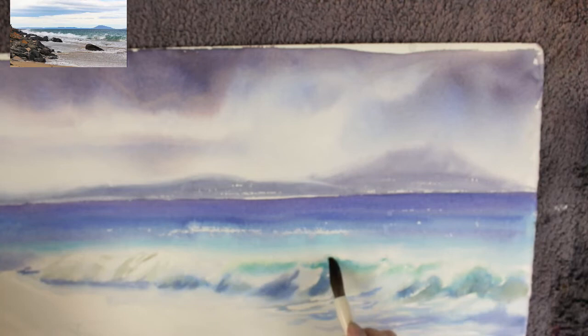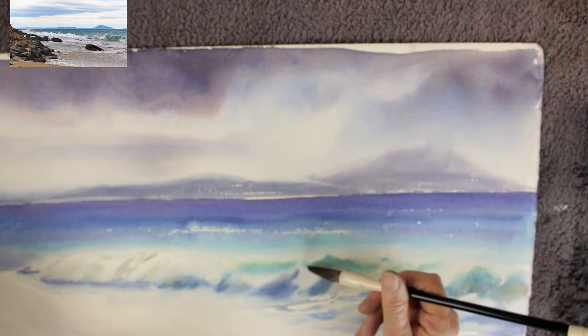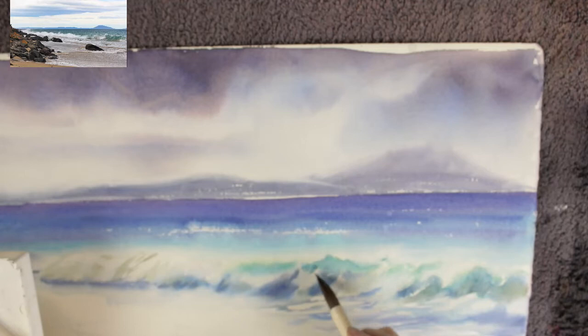The only time you can paint in watercolor is when the paper is wet — shiny when held up to the light — or when it's completely dry. Otherwise you start getting cauliflowers and the paint becomes dull. I've cut quite a lot of time out where I was mixing paints and working between layers, so I've brought you just the actual painting.